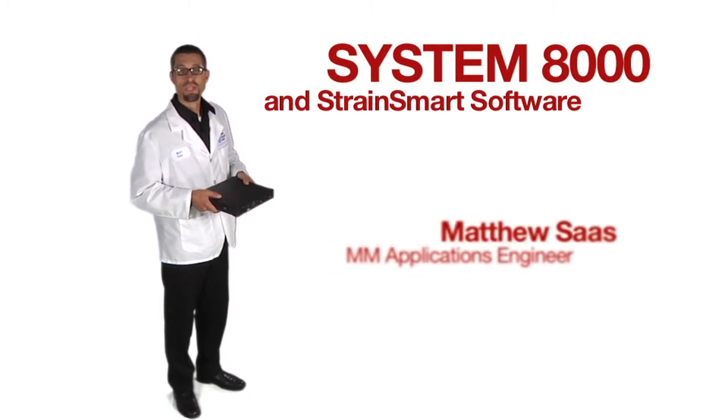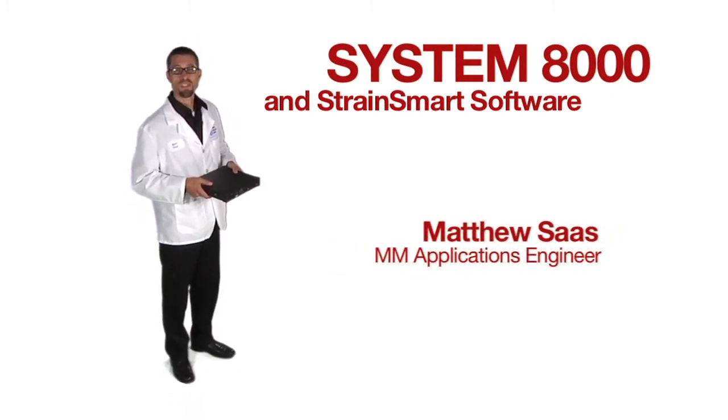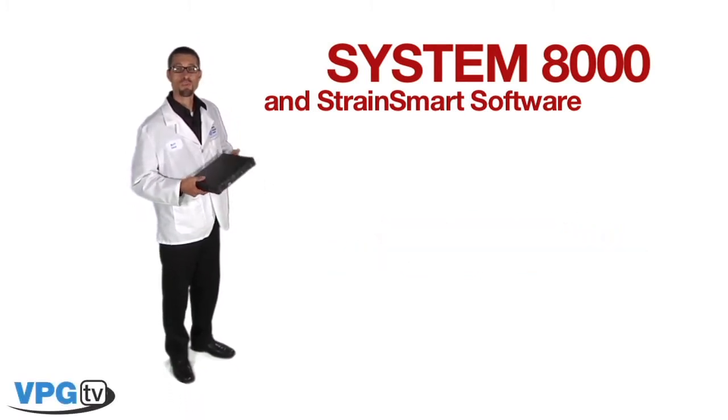Hello, my name is Matthew Sauce and I'm an Applications Engineer with Micromeasurements. Today I'd like to show you some of the key features of our portable System 8000 as well as a demonstration of our StrainSmart software. Let's get started.